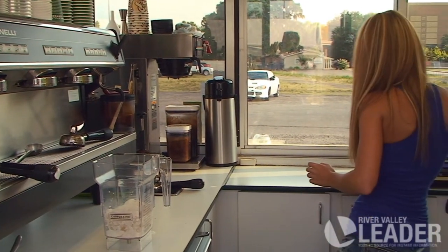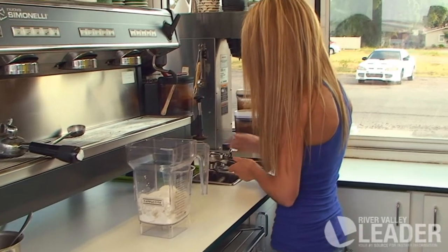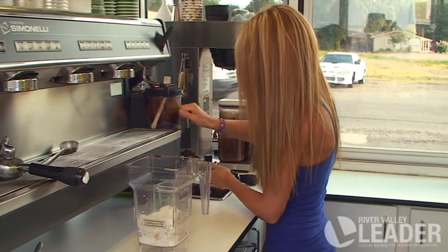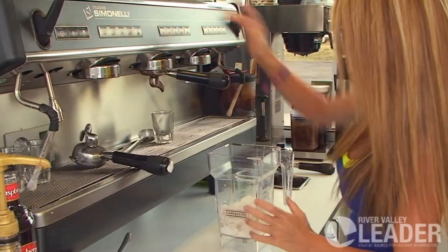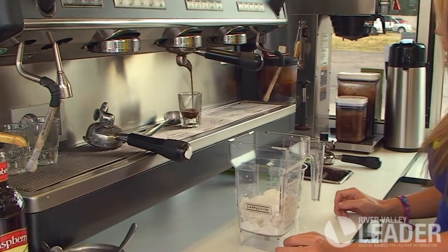At this point she's going to be grinding the beans and pressing them. It's all hand-tamped and processed — there's nothing automated, it's all done by hand. She puts a shot in there and extracts the coffee. That's a beautiful looking shot of espresso.